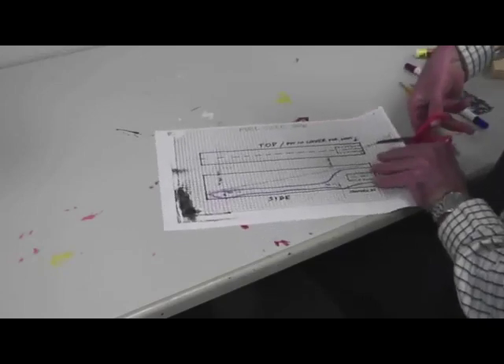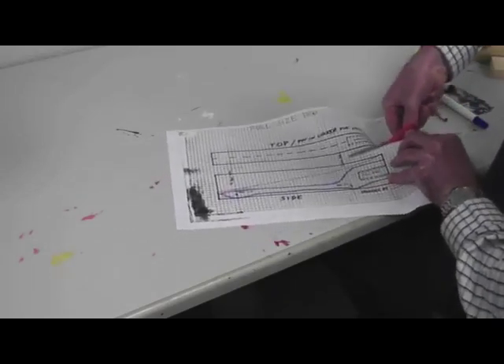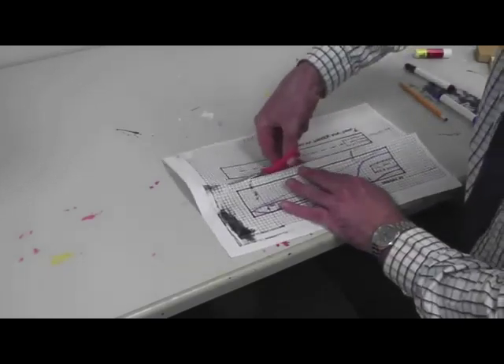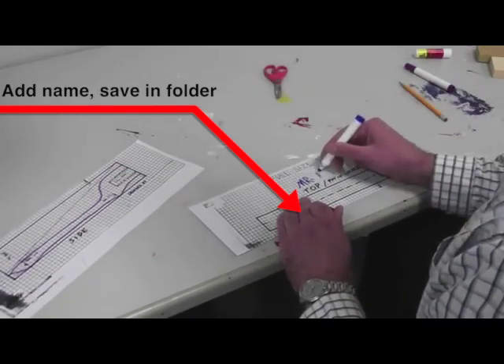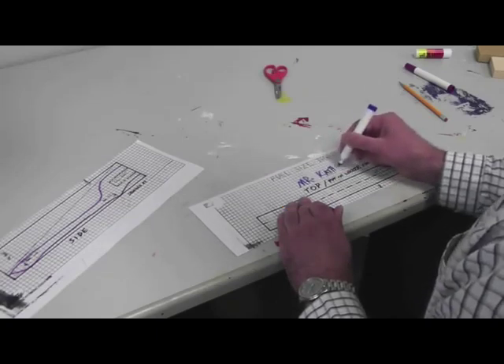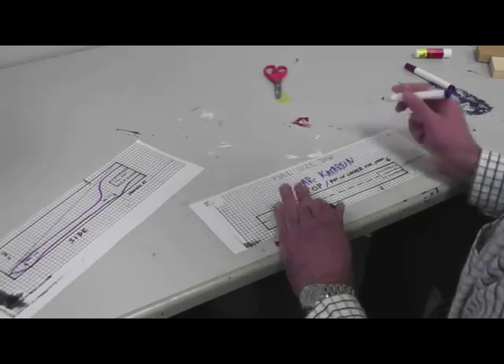Separate your top and side drawings. Put your top design in a safe place — put your name on it and store it. I would recommend a folder, as they normally get stolen from lockers when students lose them.